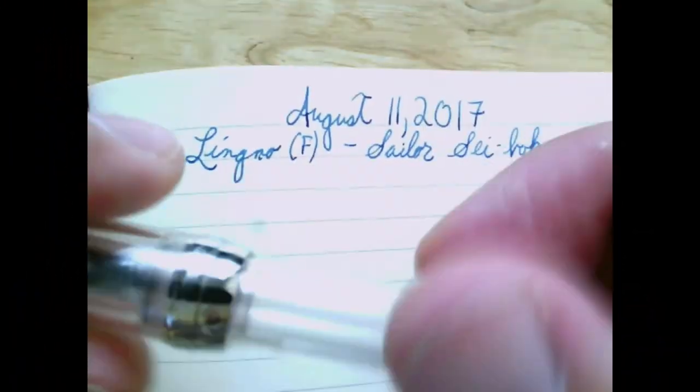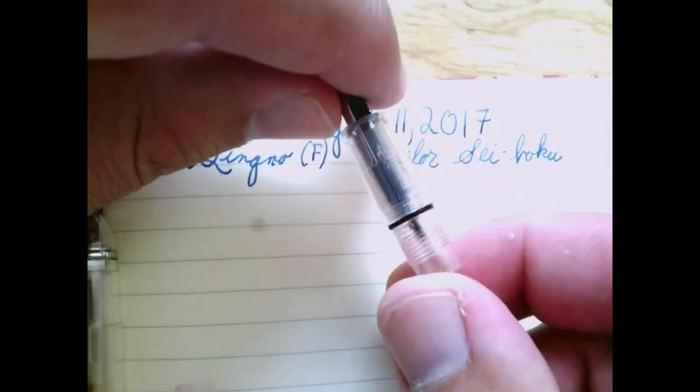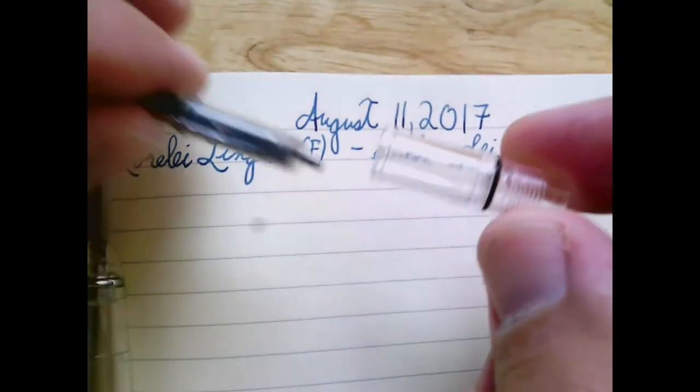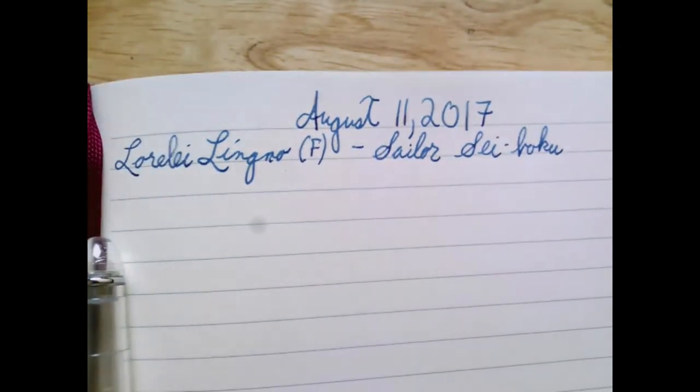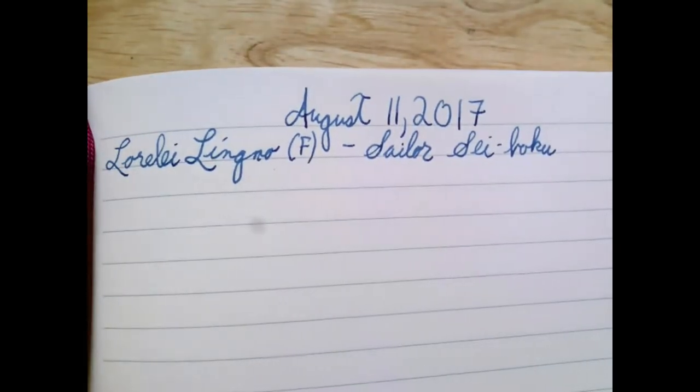Kind of like the Jinhao 992. Now I've got an empty one here. I filmed a review of it and it was pointed out to me — I was complaining about ink all over the cartridge and in the barrel. I had already filmed the review, so I added an addendum: the nib unit actually unscrews from the grip section. That's very helpful, because the problem was it had come slightly unscrewed and then it was leaking everywhere.